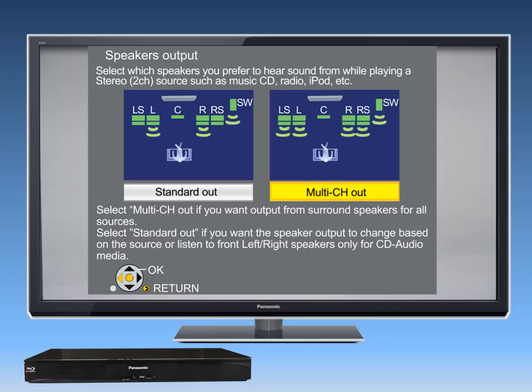You have two listening options with your home theater sound system. Select Multi-Channel Out if you want all the speakers to output sound all of the time, even if you're playing a two-channel source such as an iPod, FM radio, or CD. Or select Standard Out if you want all the speakers to output sound only when a surround sound signal is available, such as from a Blu-ray or DVD disc. Make your selection and press OK.